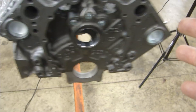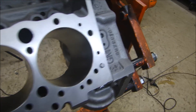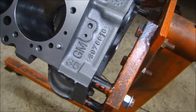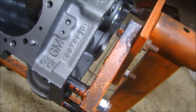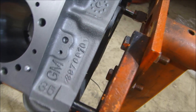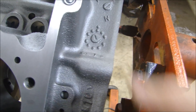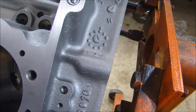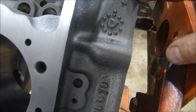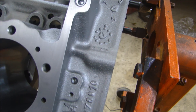The whole block has been cleaned, baked, and degreased — you can see the back here is nice and clean, and you can see the part number and all the information on there. From the cast clock, it looks like it was cast at 2 o'clock on day shift, April 15th.